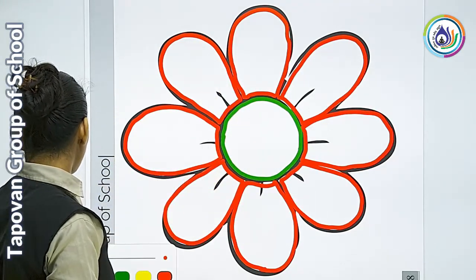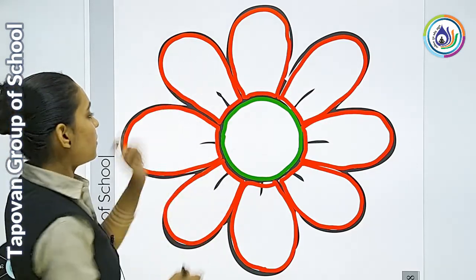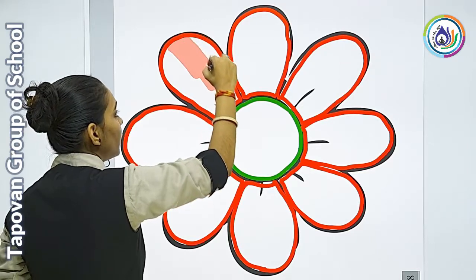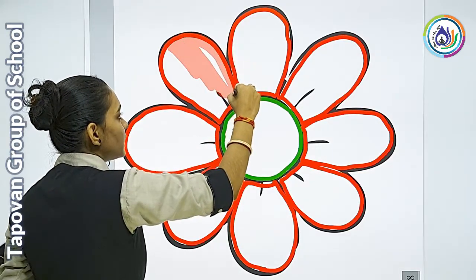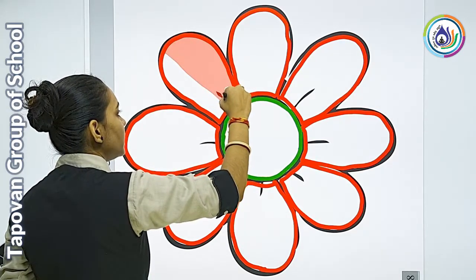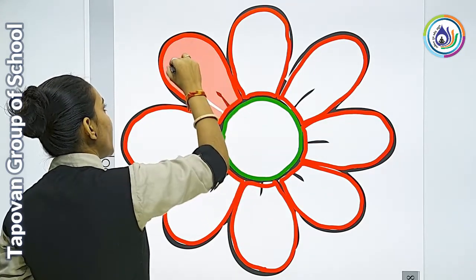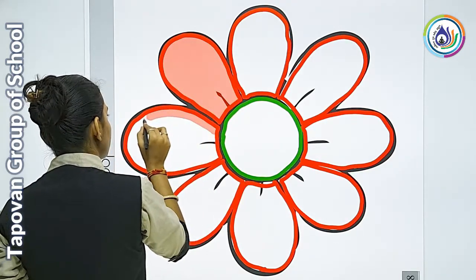अब हम करेंगे coloring करना start। तो हम पहले पंखुडियों से color करना start करते हैं। देखे, मैंने ऐसे सीधे stroke में ही color करना start किया है। मैं तेड़ा मेड़ा नहीं करूंगी। इस तरह से आपका color एक जैसा ही रहेगा। आपको सारी पंखुडियों की अंदर अच्छे से color को fill up कर देना है।